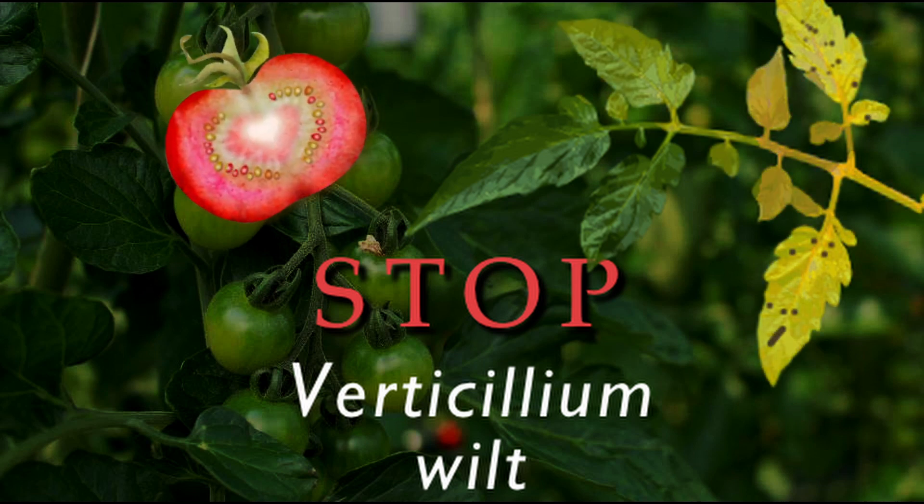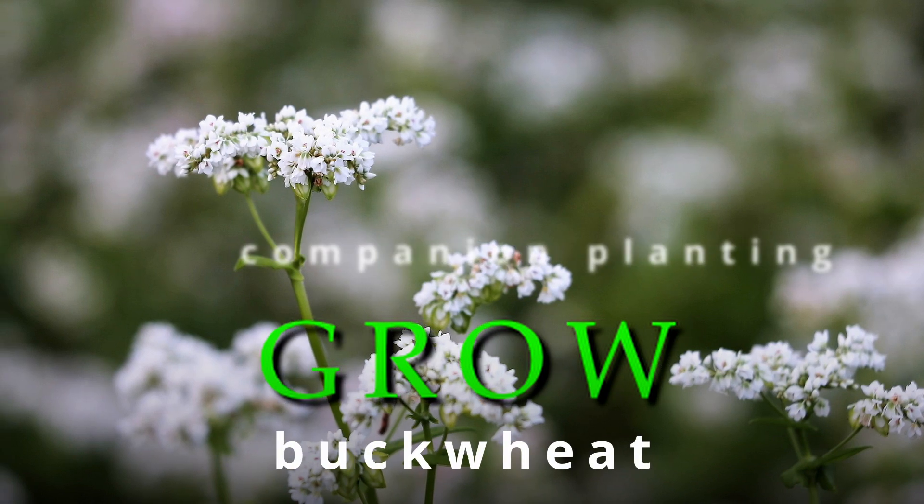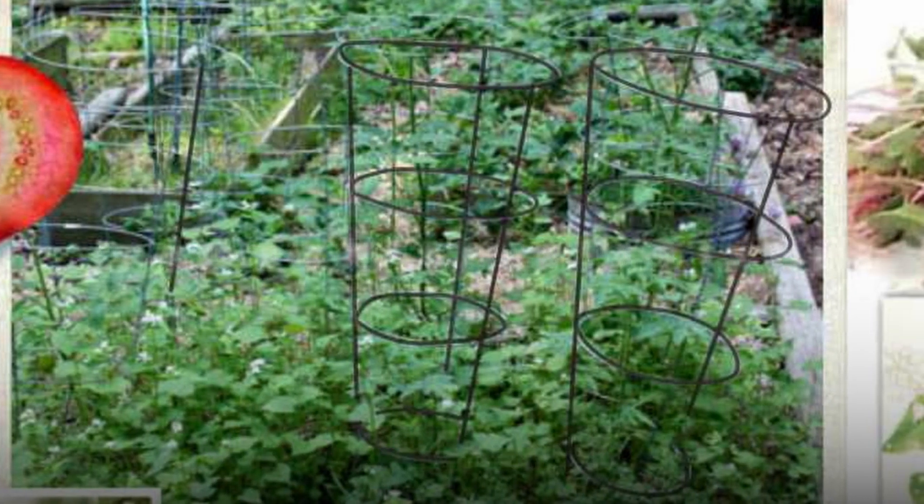We got rid of verticillium wilt in our tomato patch by growing buckwheat all around our tomatoes. We planted our tomatoes right into patches of buckwheat.